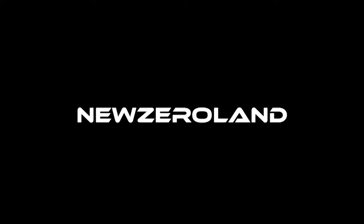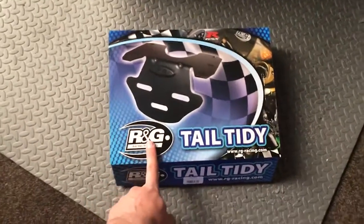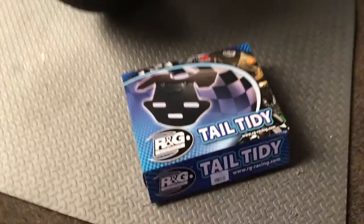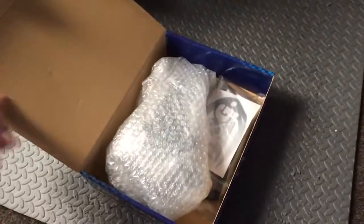Hey everybody. Today I'm going to install the tail tidy because that thing is way too long. I got the RNG tail tidy because I'm pretty sure this is the only brand that makes them for Zeros. It just bolts right up apparently and it's just plug and play. So we'll see. A little unboxing here.